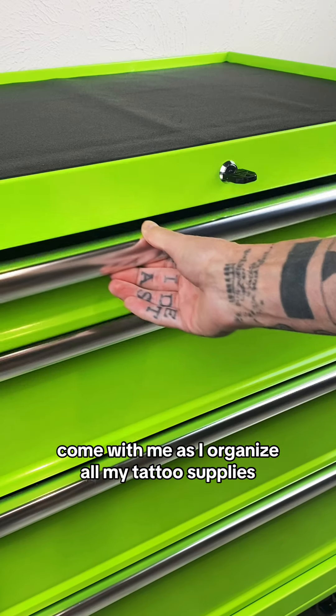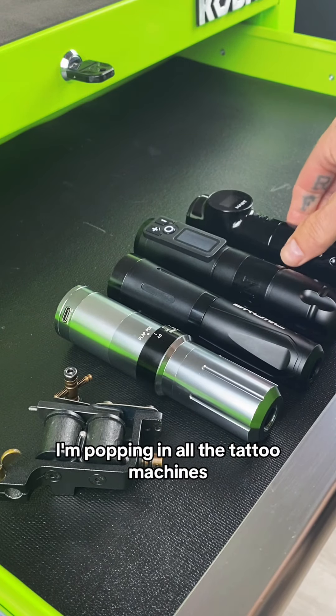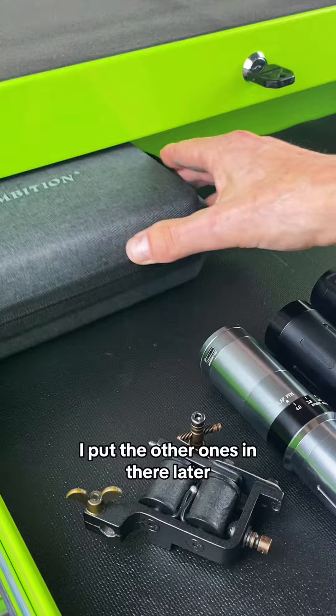Come with me as I organize all my tattoo supplies. In the top drawer, I'm popping in all the tattoo machines as well as the case. I put the other ones in there later.